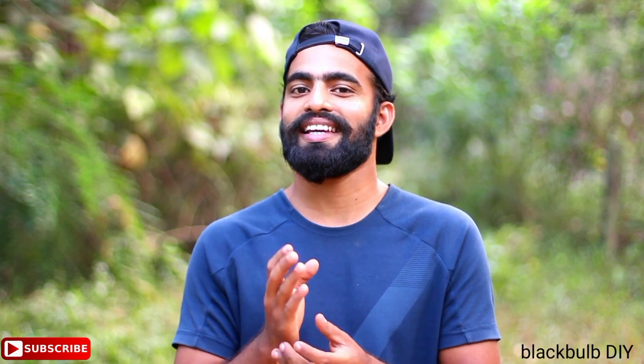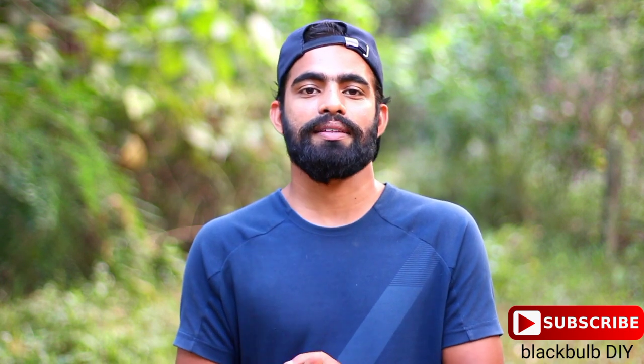If you like the video, please share with friends and family, and please subscribe to our channel. We'll see you in the next video. Bye-bye!